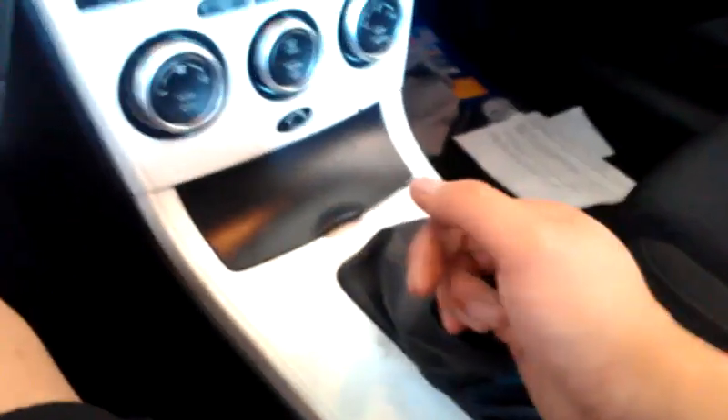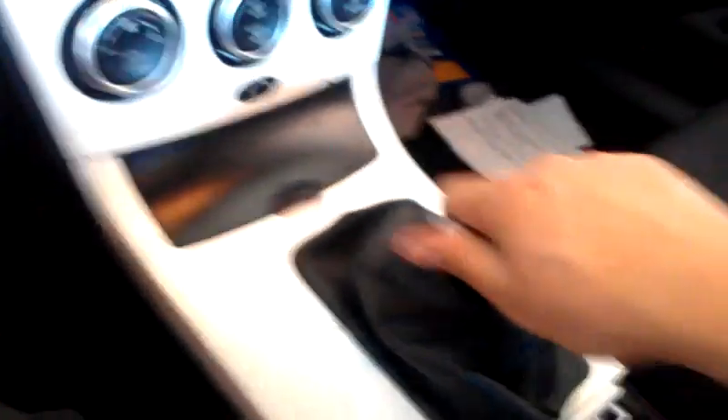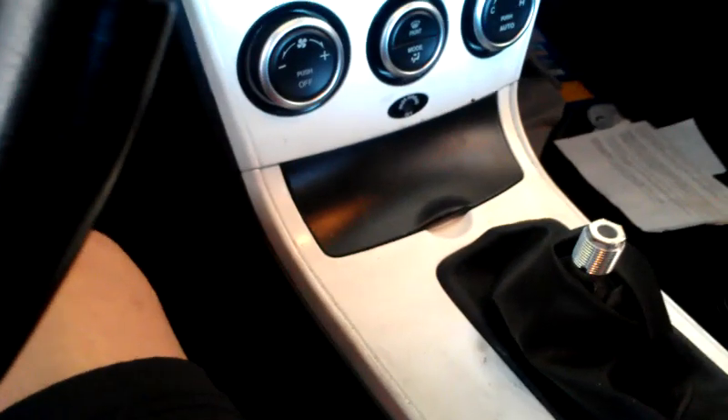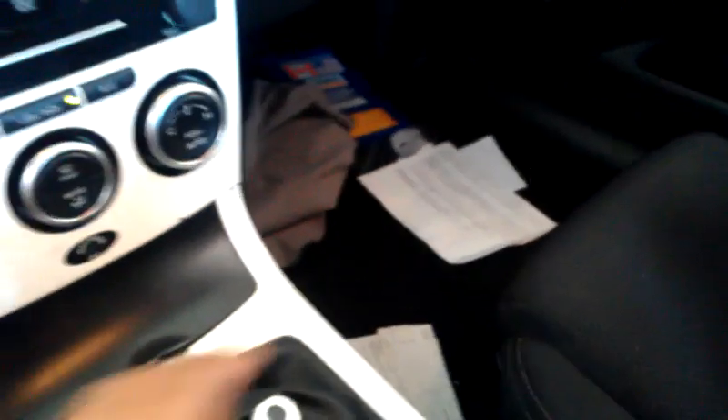That is how you tune the shifter for the Mazdaspeed 6. And that's not my shift knob — that's just the adapter piece, if you're wondering. First, second, third, fourth, fifth, sixth. And if when you adjust it you go too far to the right or the left, you're not gonna be able to actually put it into the far right or far left gears. So yeah, that's how you tune your Mazdaspeed 6 shifter. That is all.